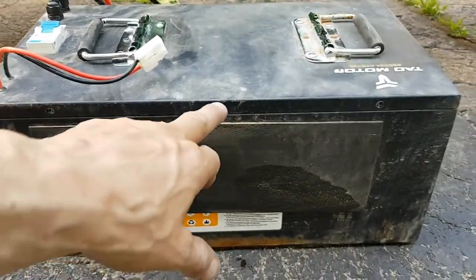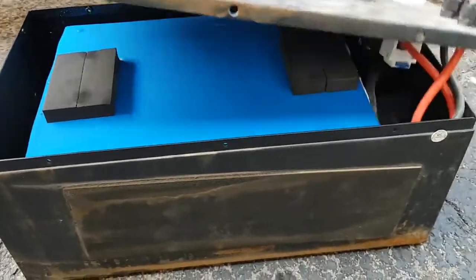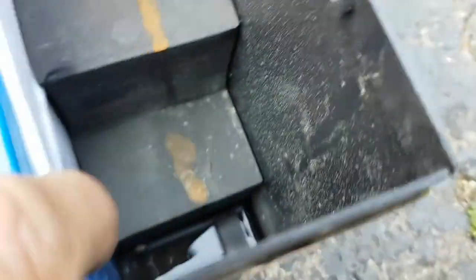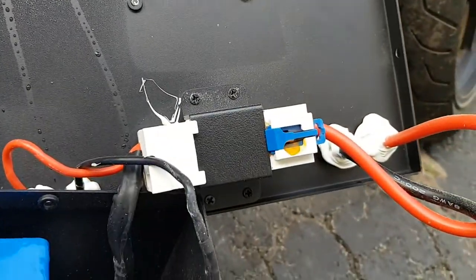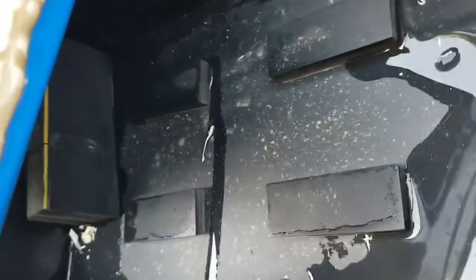Take all the screws out along the lid and just lift it up. Here's something I've noticed — not loving this — but if you look down inside you can see there's water in the bottom of this battery box. This is supposed to be a sealed battery box, but look at that, it's full of water. Water condensation all over the inside of the lid. Come on, Tao Motors, what is this? On both sides there's a lot of water in this box.